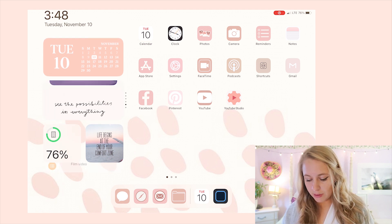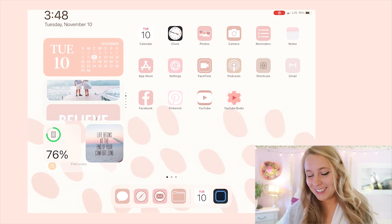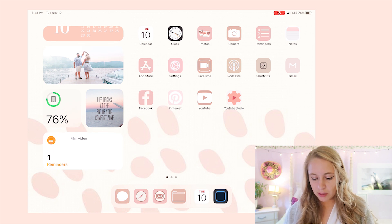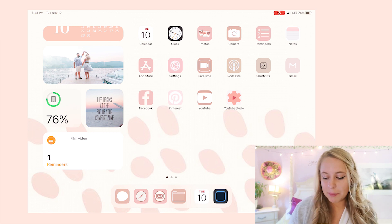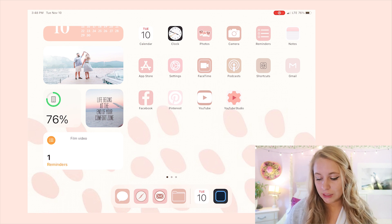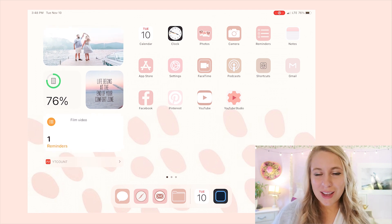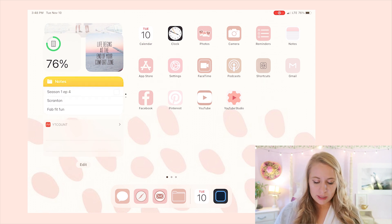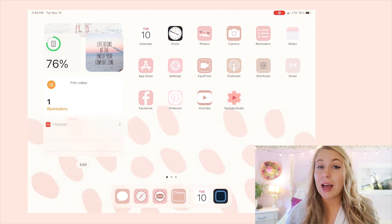In the middle of my widgets I have a bunch of inspirational photos that change depending on the day — like photos of me and my fiancé. There's also a widget that shows your battery percentage and even the battery percentage of your Apple Pencil. I have an inspirational quote: 'Life begins at the end of your comfort zone.' Down below I have my notes and reminders widgets — they're not as pretty, but I use them constantly.